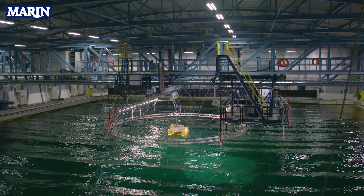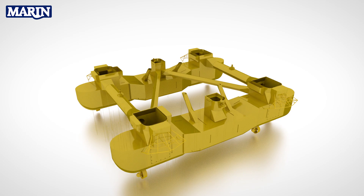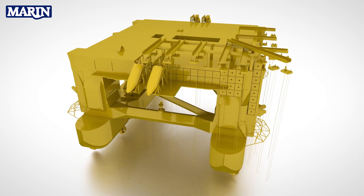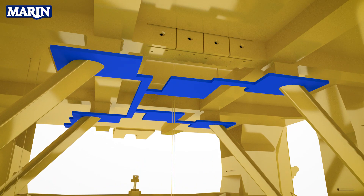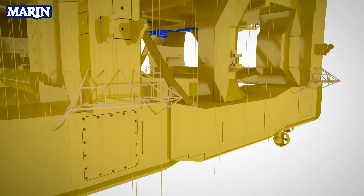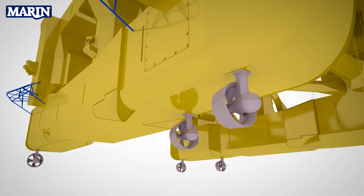The Stenodon drilling rig is being tested here in the offshore basin at MARIN to investigate the motions, slamming loads and the air gap. We have built a model of the Stenodon drilling rig at scale 1 to 50, including all geometrical details that are relevant for the model test. This includes the moonpool geometry, the lifeboats, the anchor racks and the trusses, for example.